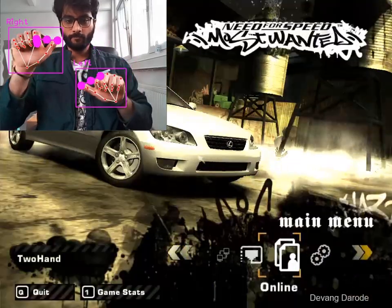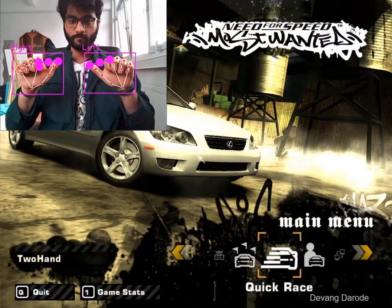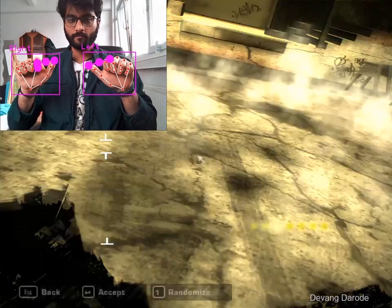As you can see I can use my thumb to control all the menu options, go back and forth and let's just start the race quickly.